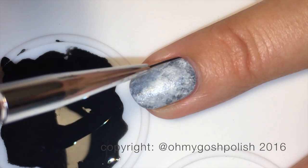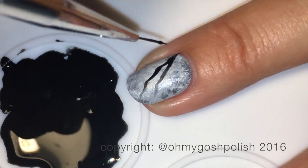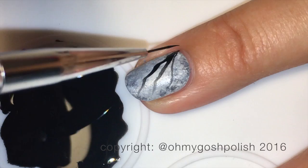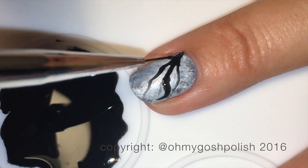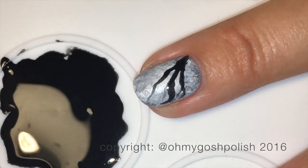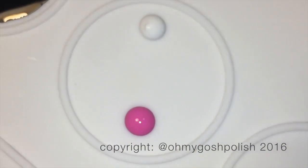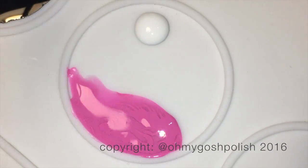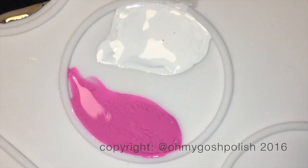For the ring finger nail I'm starting the branch design at one corner and bringing it toward the opposite corner; on the middle nail I'm starting at the top and bringing it down toward the opposite corner. I'm using the longer medium-length liner end of the Fabia Nails brush. You basically let the brush do most of the work — those branchy squiggly lines are made by just letting the brush move across your nail.